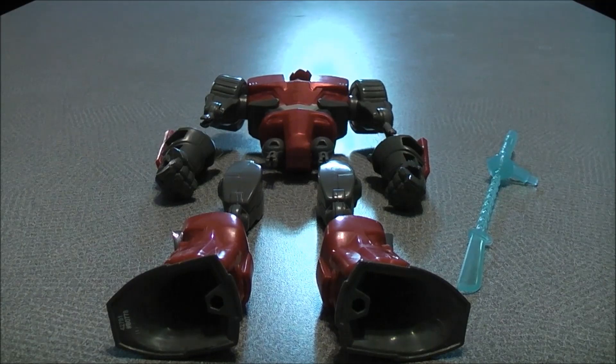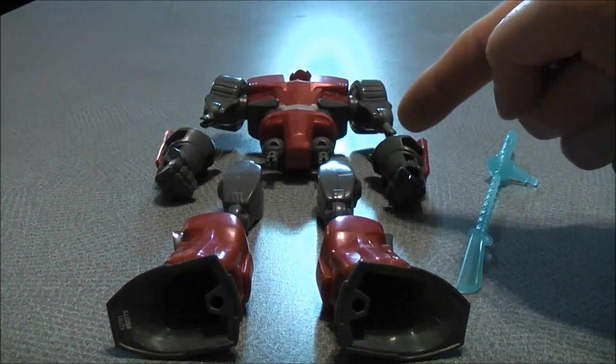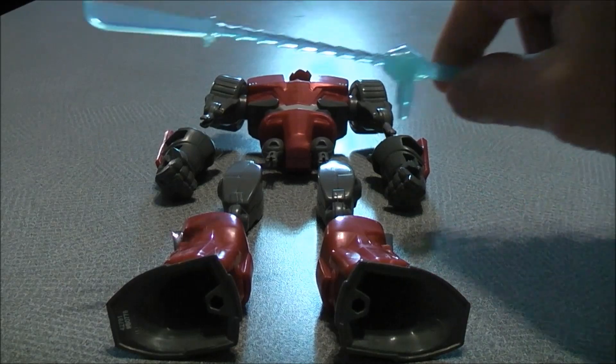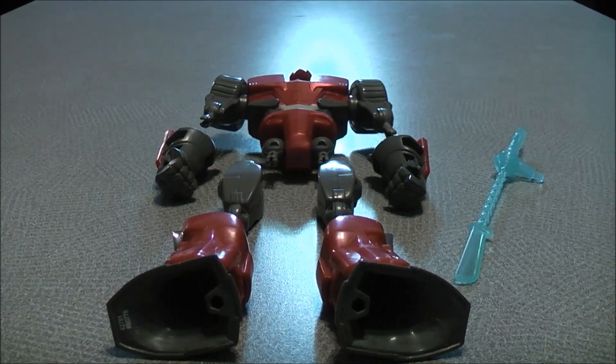So here we have Sideswipe opened up and out of the package and in pieces. The set should include a head, the main body, both of the hands, both of the thighs and both legs. You also get a blue clear translucent weapon. So a total of about nine pieces, which I will show you how to put back together.